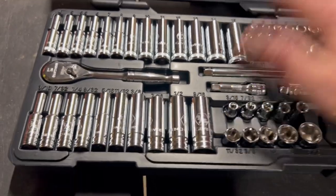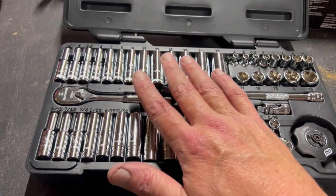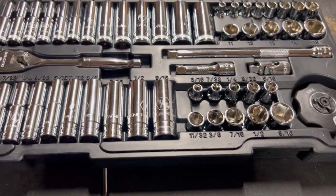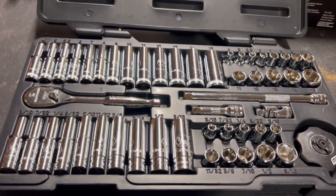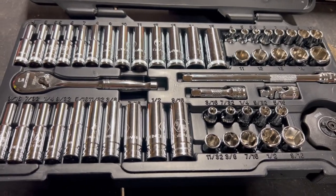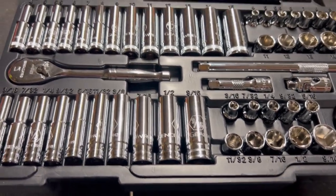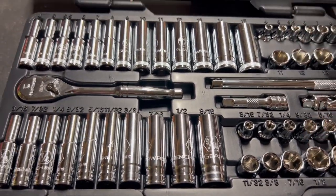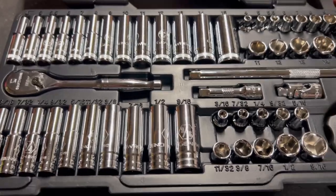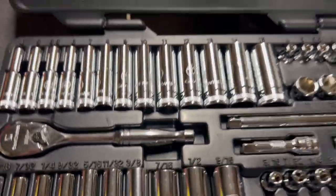Let me tell you why I bought this set. I wanted to keep my Tekton in my truck and have a quarter-inch set in my car just in case. I was going to buy another Tekton set, but Tekton raised their price to about $60 — not a big deal, but it bothered me. Then I found this on Amazon on sale for $47 and decided to take a chance.